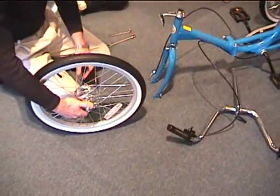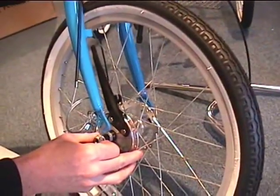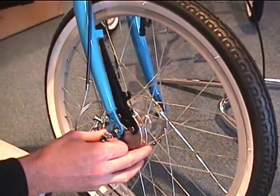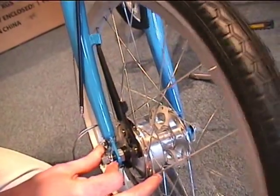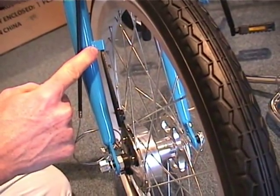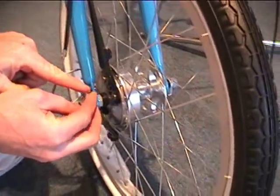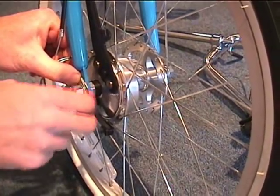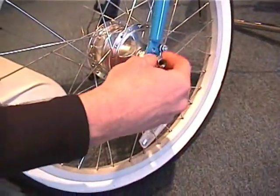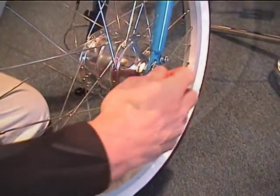The front wheel will be the next part put on the tricycle. The brake drum assembly needs to be on the right side of the tricycle, paying special attention to get the black brake arm up into the special tab on the fork. There are also safety washers — make sure those are installed through the safety slots on the front fork, then tighten by hand and torque them down with a wrench.